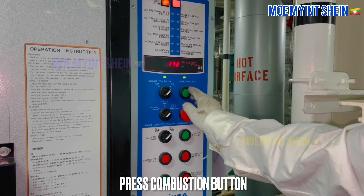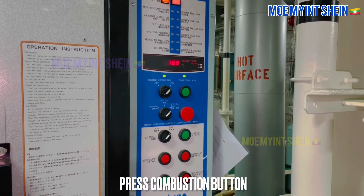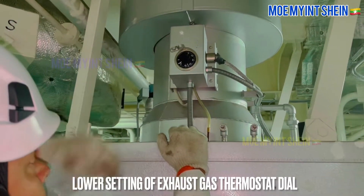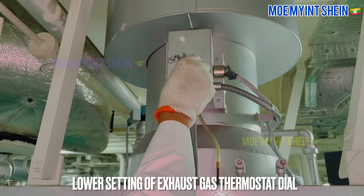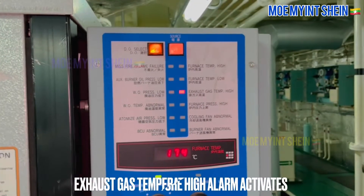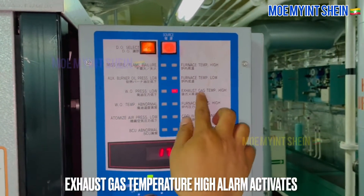As first, press combustion button and start incinerating. Reduce setting of exhaust gas thermostat dial. Exhaust gas high temperature alarm activates and burner trips.